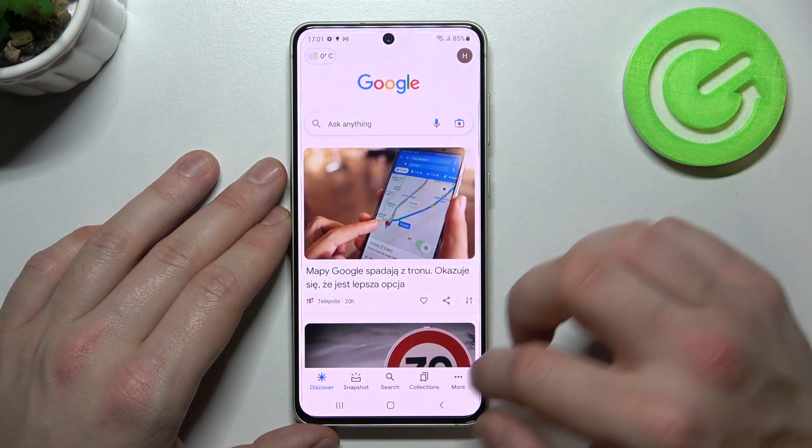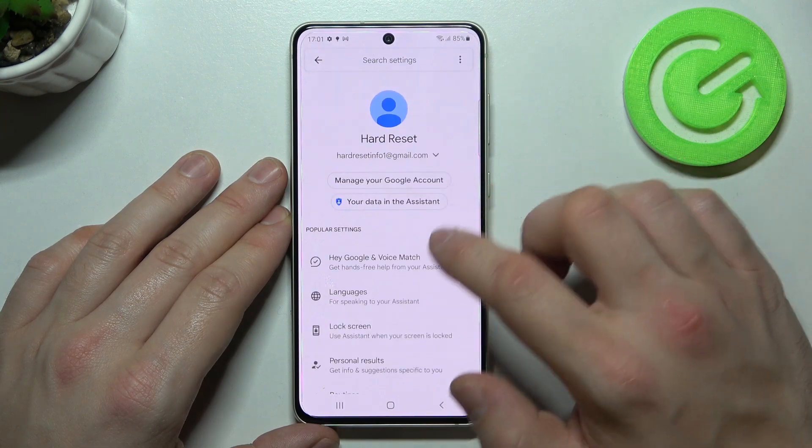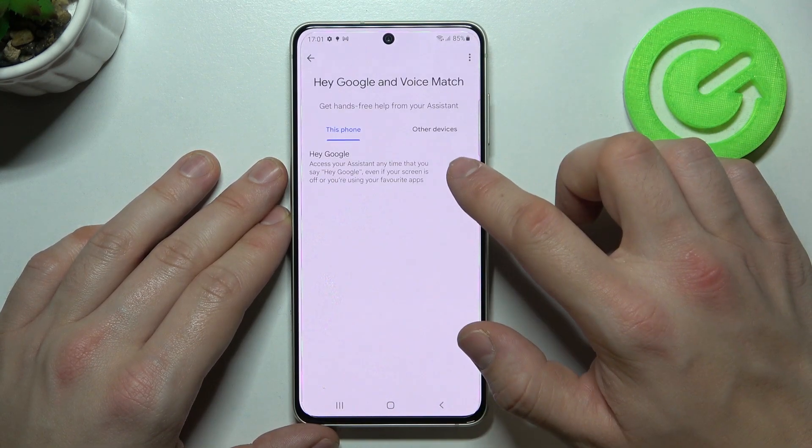In the beginning, let's enter the Google app and tap More. Go to Settings, then Google Assistant, and then Voice Match. Enable the Hey Google function.